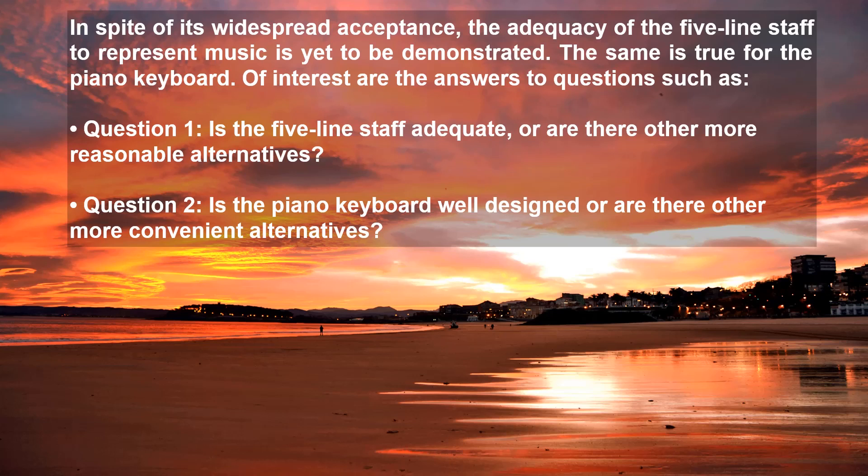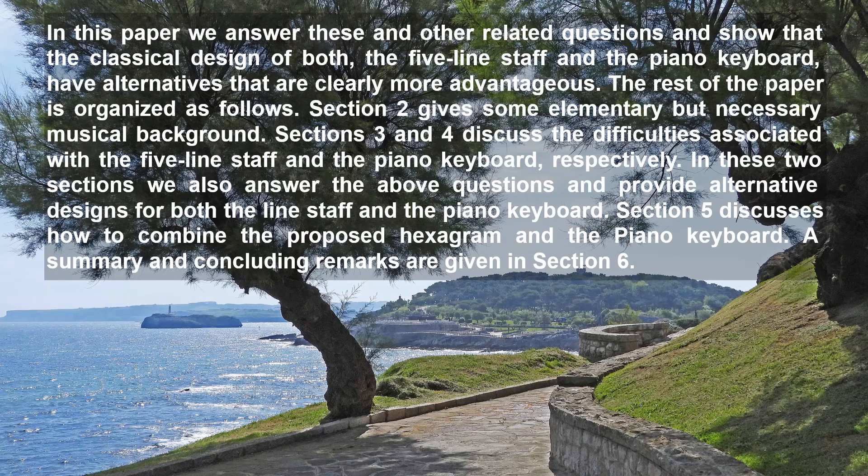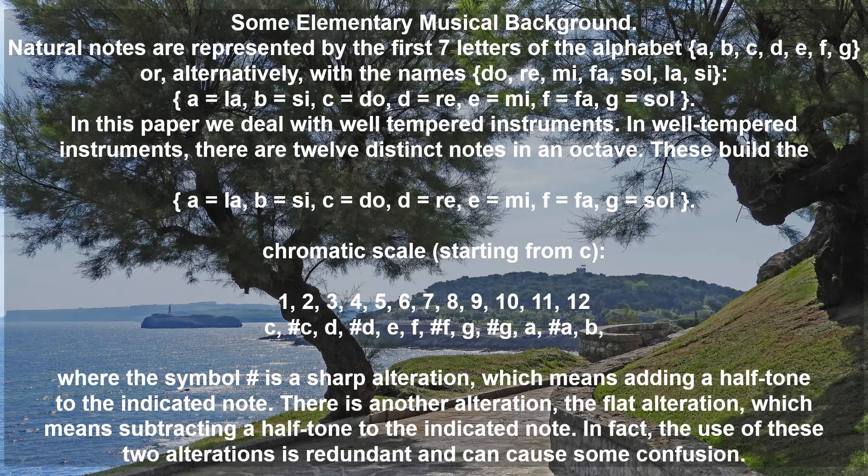Of interest are the answers to questions such as: Question 1 — is the five-line staff adequate or are there other more reasonable alternatives? Question 2 — is the piano keyboard well-designed or are there other more convenient alternatives? In this paper, we answer these and other related questions and show that the classical design of both the five-line staff and the piano keyboard have alternatives that are clearly more advantageous. Section 2 gives some elementary but necessary musical background. Sections 3 and 4 discuss the difficulties associated with the five-line staff and the piano keyboard respectively. Section 5 discusses how to combine the proposed hexagram and the piano keyboard. A summary and concluding remarks are given in Section 6.